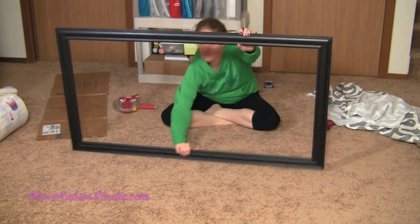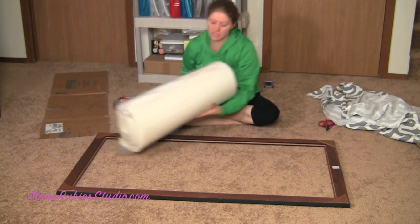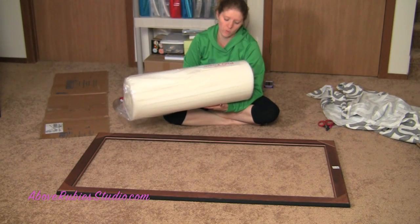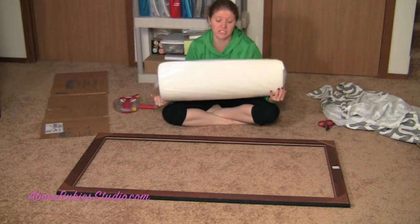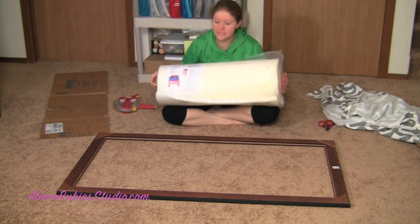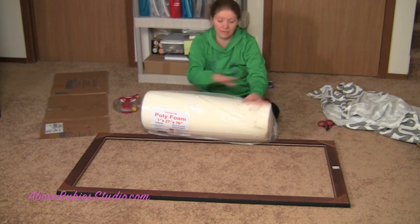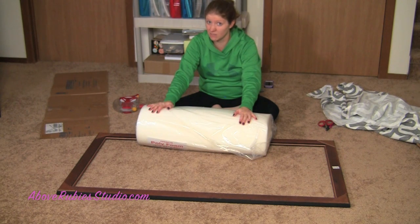This is the frame and I'm making this as a headboard for over my bed. I got the frame, which I'm going to lay face down, the box, and then this roll of poly foam — it's 1 inch thick, 27 inches by 76 inches. The whole entire project, I spent $32. So not bad at all if it actually works and turns out.